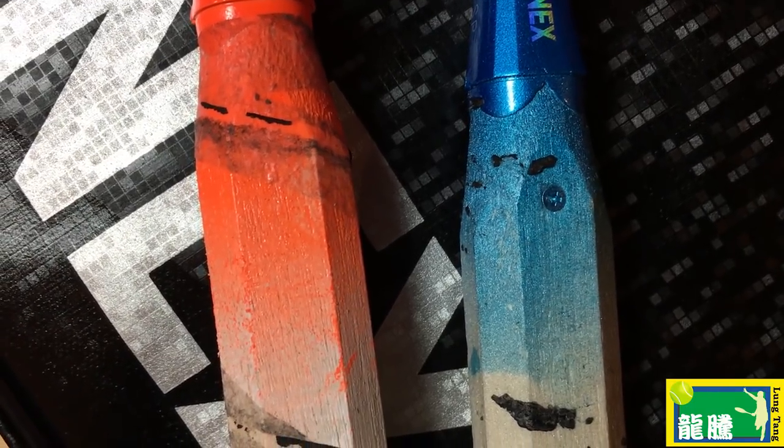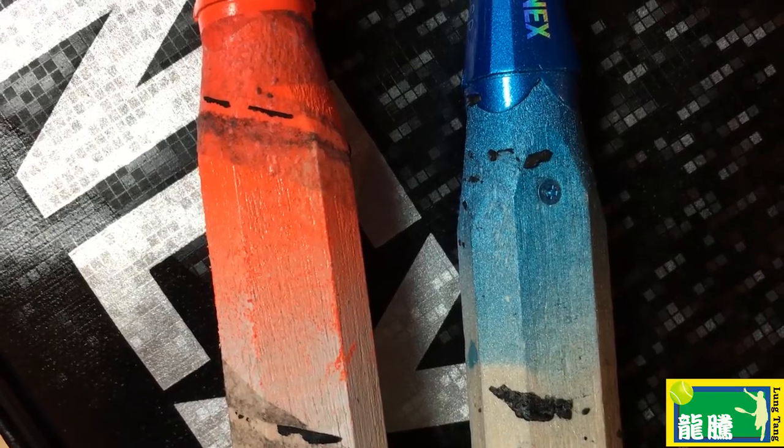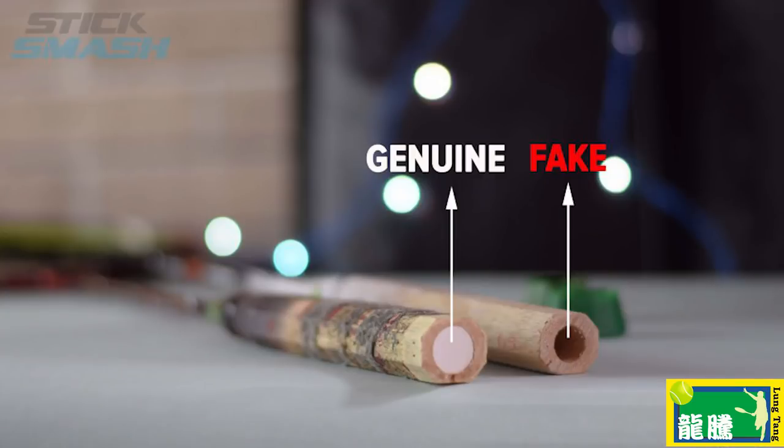If you look at the real racket, you can find a little screw inside the wood — and on the fakes, this is basically a 100% guaranteed legit check, because fake ones do not have it. Also, inside the badminton racket grip there's a plastic tube that adds weight to the handle. On some of the fakes there might not be this plastic tube and it might just be hollow, whereas on real ones there's definitely going to be one.